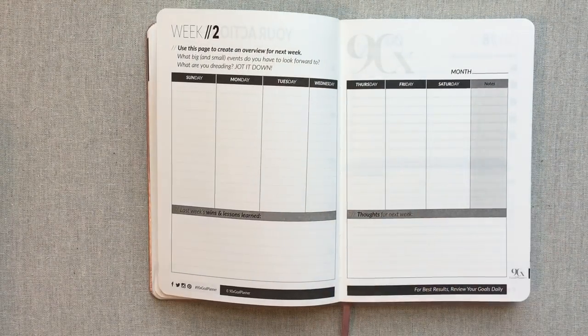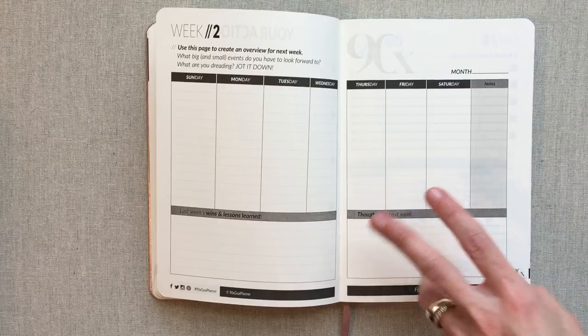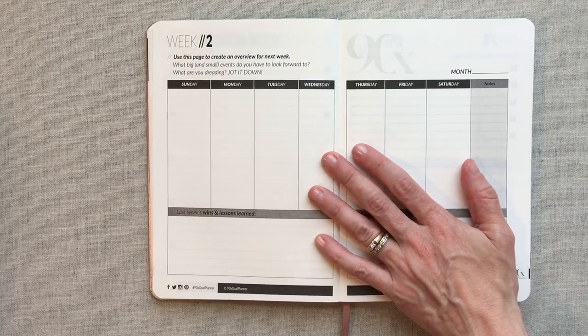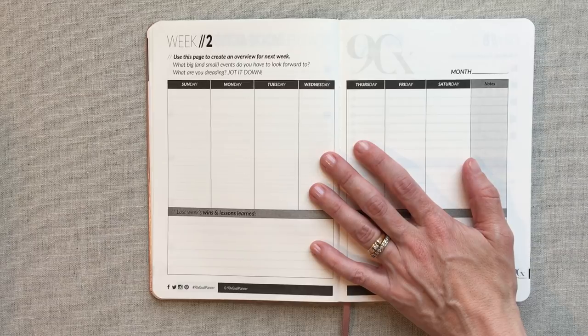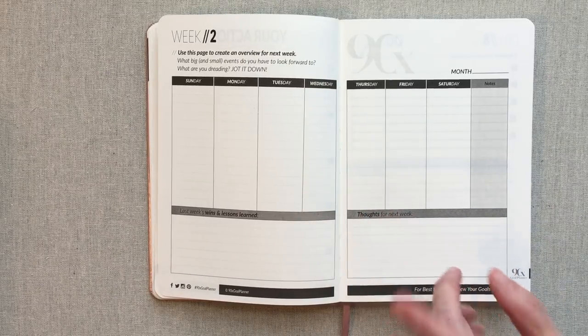In my personal opinion, I don't think you have to work on five goals in the 90-day period. If you only have two goals, three goals, or even one goal, I still think this planner is really helpful. If you are trying to make some major — or even minor — things happen in your life, things you have tried and tried to work on before and it has not come to fruition, I think this planner can be really helpful.